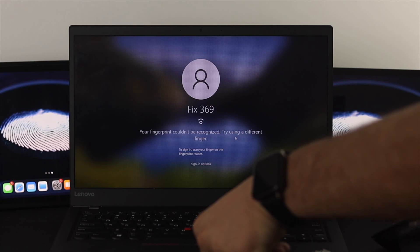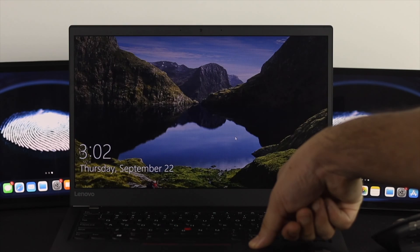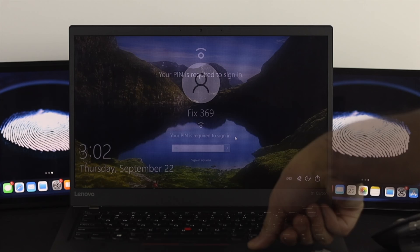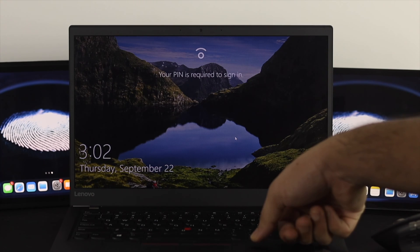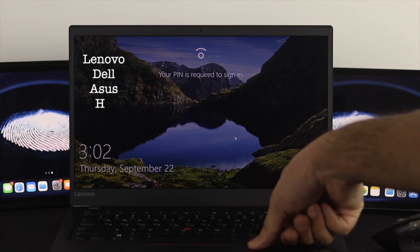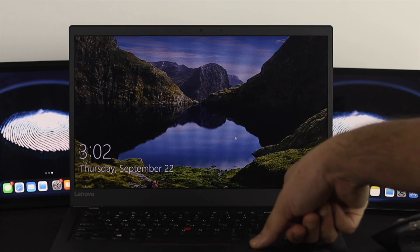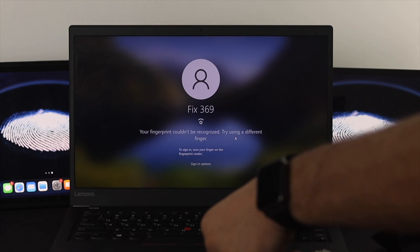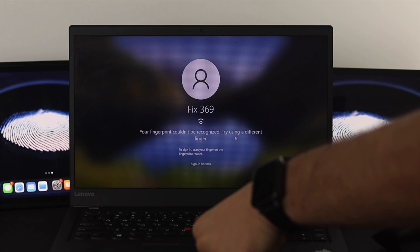Are you having a fingerprint reader or scanner not working issue on Windows 10? Some Windows users are complaining that the fingerprint reader or scanner stopped working after updating Windows 10, regardless of the brand — Lenovo, Dell, ASUS, HP, Acer, and more. It shows errors like 'We couldn't find a fingerprint scanner compatible with Windows Hello' or 'Your fingerprint couldn't be recognized.'